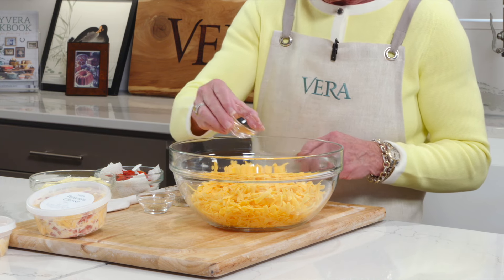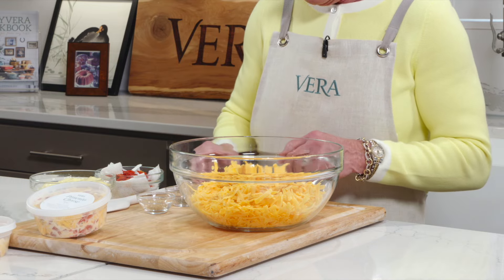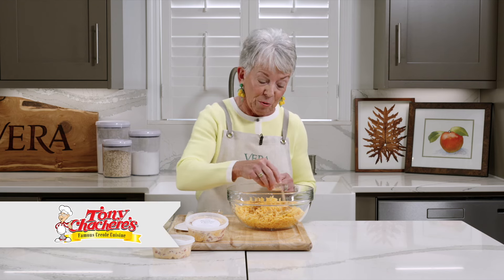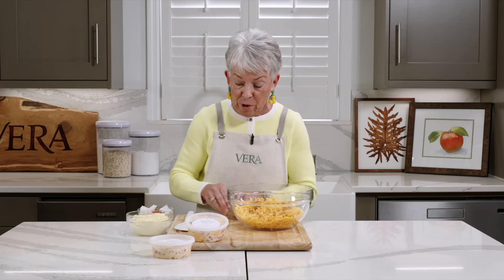So we're going to start with cayenne pepper — I'll just sprinkle that in. And then we've got black pepper. And then the secret ingredient is Tony Chachere's Creole seasoning. It just adds that perfect touch to it.